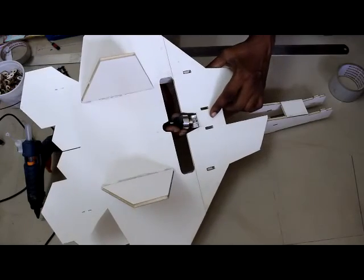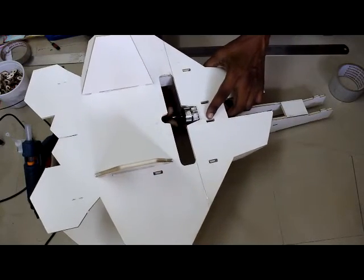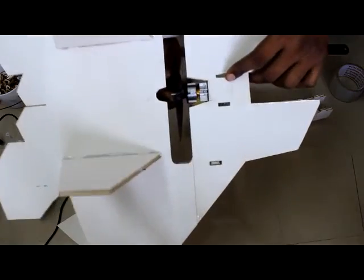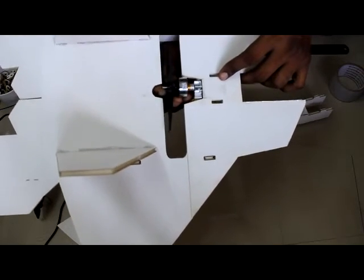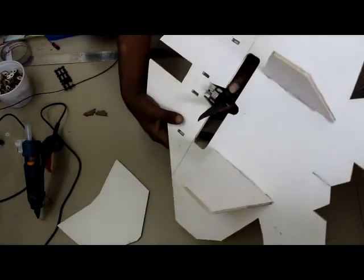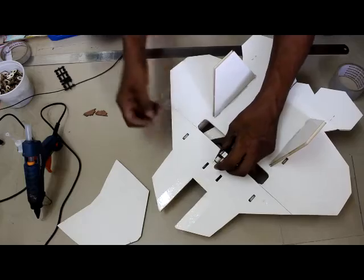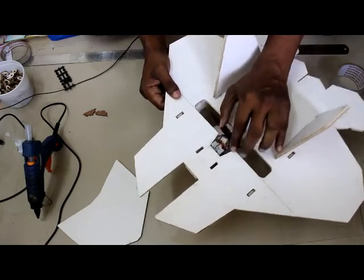Insert the motor into the motor mount. There is a screw on the motor mount — tighten it so the motor is firmly fixed and not coming out.